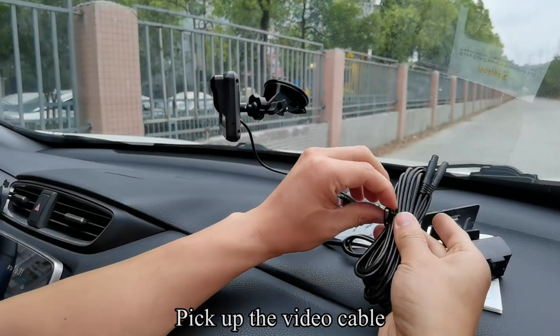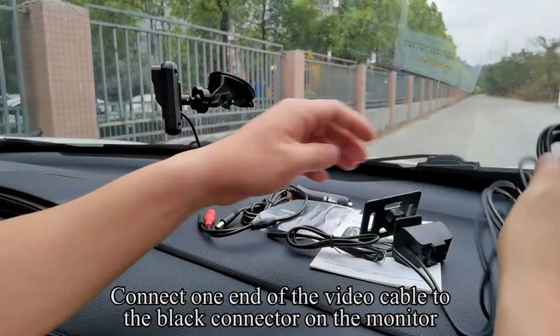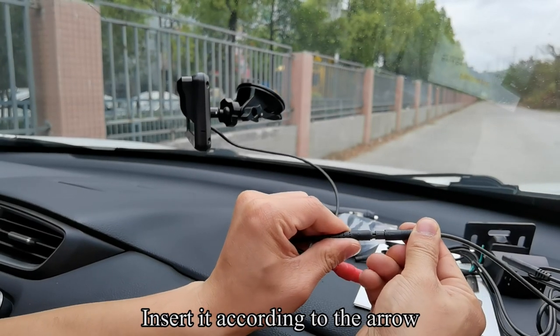Pick up the video cable. Connect one end of the video cable to the black connector on the monitor. Insert it according to the arrow direction.